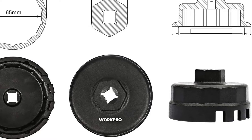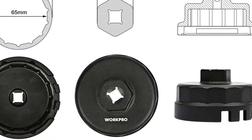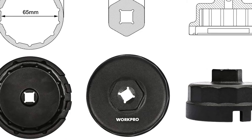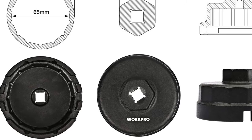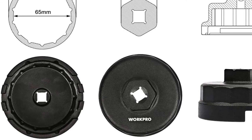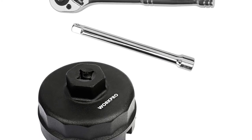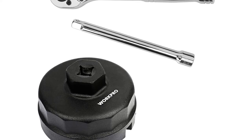WorkPro has extended a truly versatile oil filter wrench that can be easily used in various vehicles. It is a 65mm oil filter wrench that is compatible with Lexus and Scion, Camry, Toyota, Tacoma, RAV4, Tundra, Sienna, Highlander, etc. There are six slots on the bottle edge, offering compatibility with this oil filter cap and facilitating easy removal of the same. Working with this oil filter wrench is extremely easy due to its compact size and strong grip.